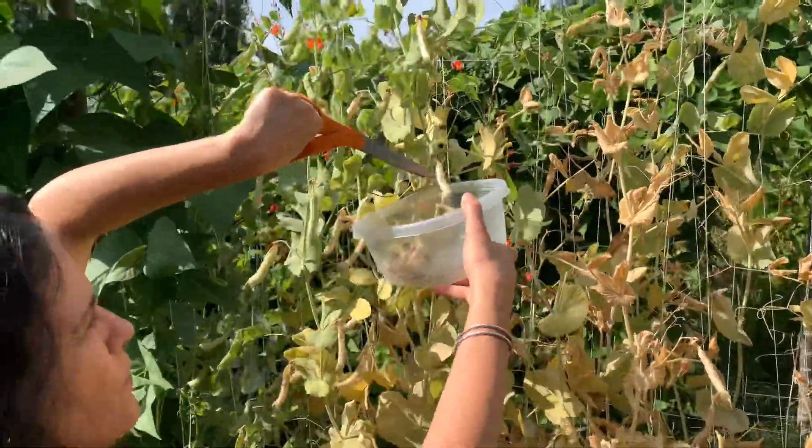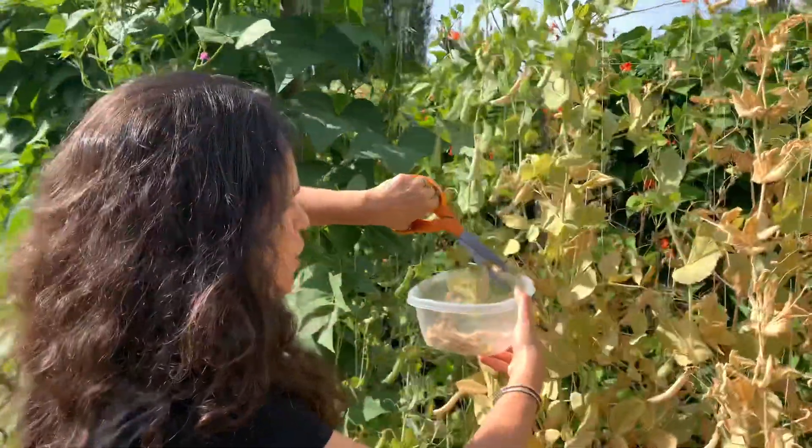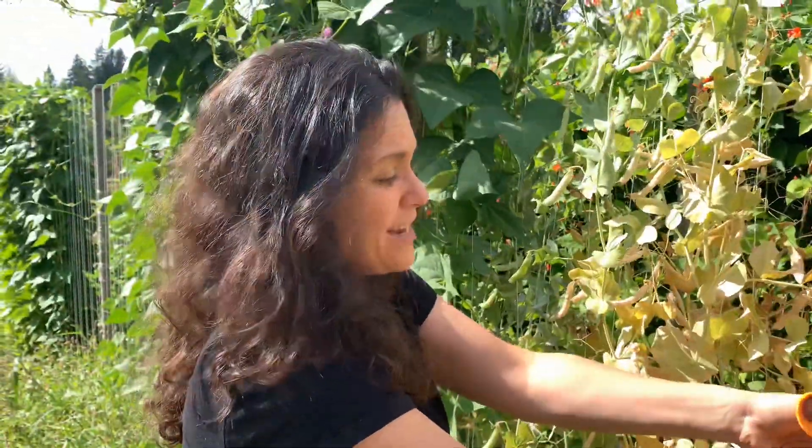I harvest all of the dry pods and even some of the green pods that are not yet dry, and then I let them sit on the counter for up to several weeks, or until I can get to them for shelling.